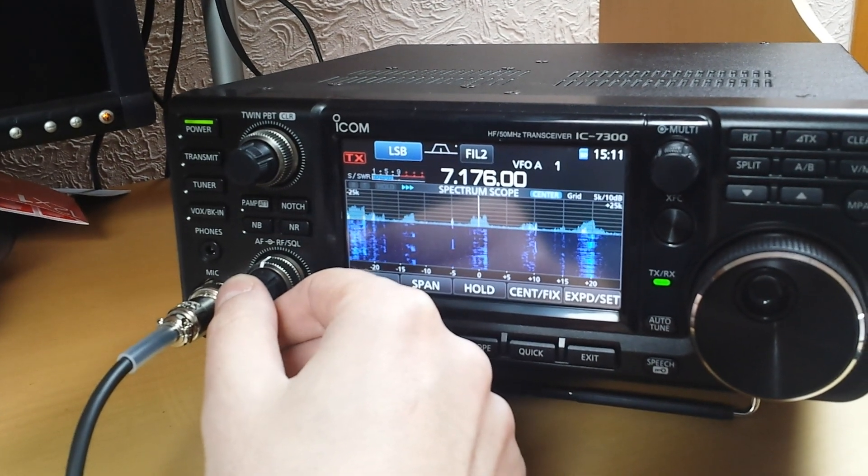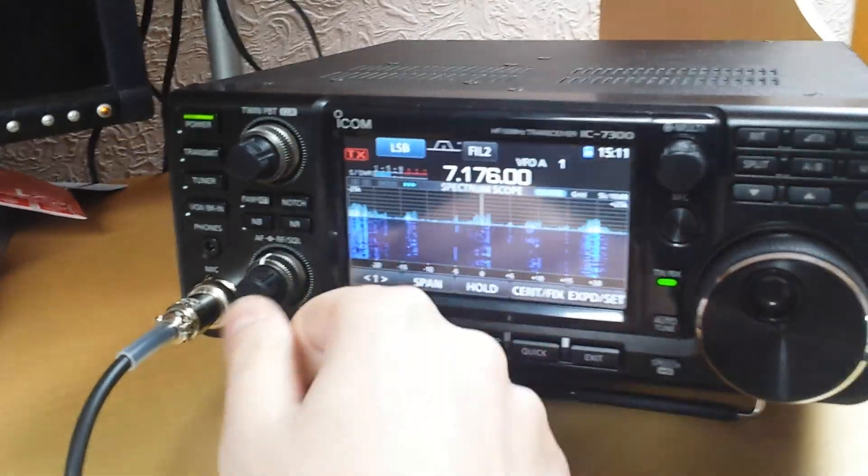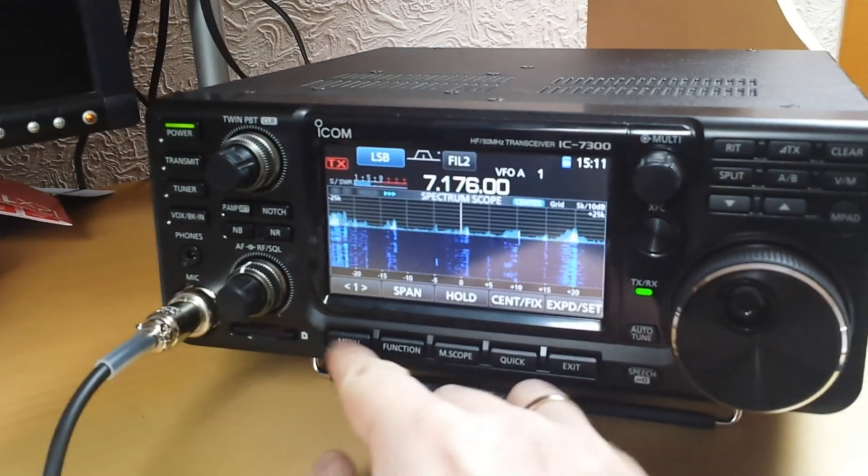So that's pretty much 11-point-something meters of wire with an automatic antenna tuner in London. That's where we are.